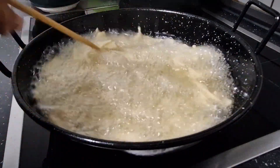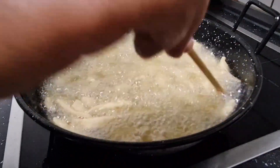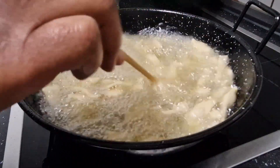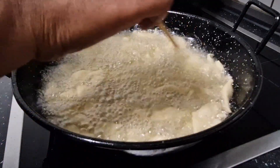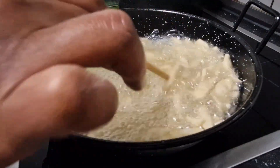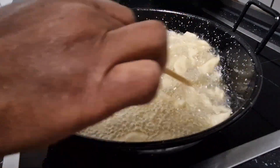Make sure you keep your hands in there, just like I'm doing. For the dough, if you don't want to use oil, I use vegetable oil to mix the dough.